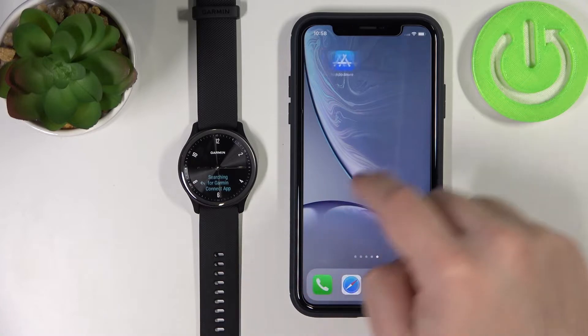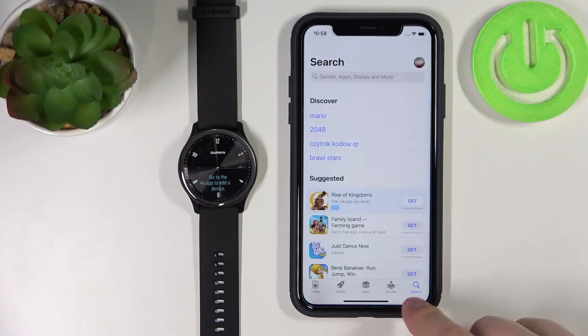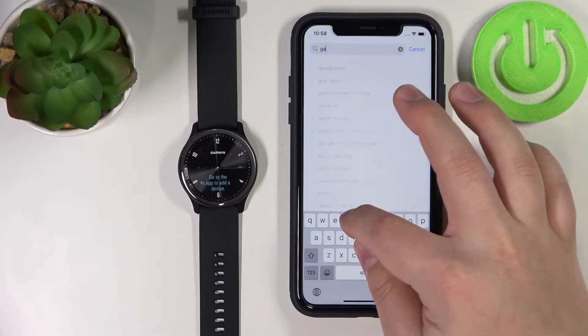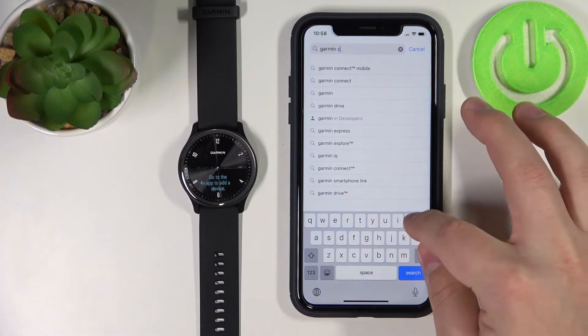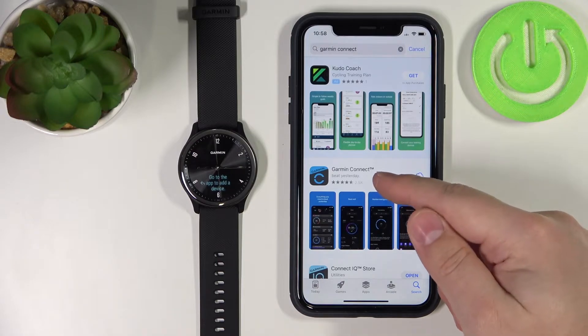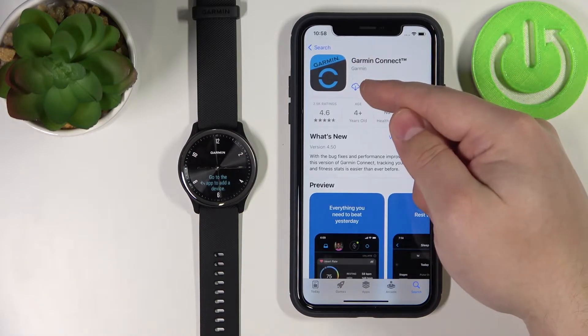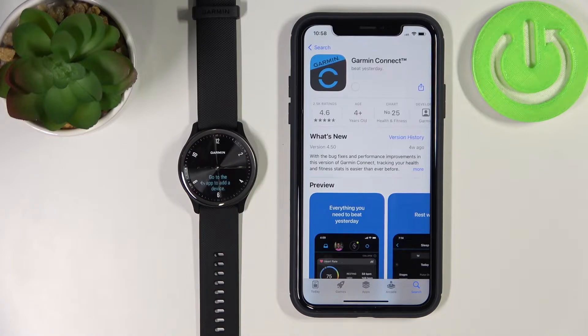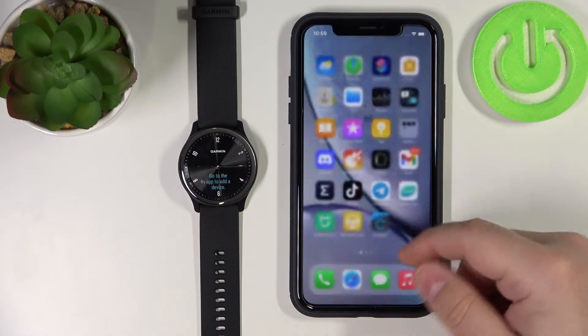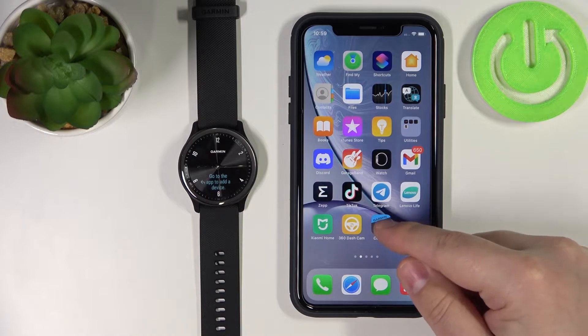Let's open the App Store. In the App Store, tap on Search, then tap on the search bar and type in Garmin Connect, then tap Search. Select the Garmin Connect app and tap the icon to install it, then wait until the app is done installing. Once it's done installing, you can tap the Open button or simply open it by tapping the Garmin Connect icon on the home screen.